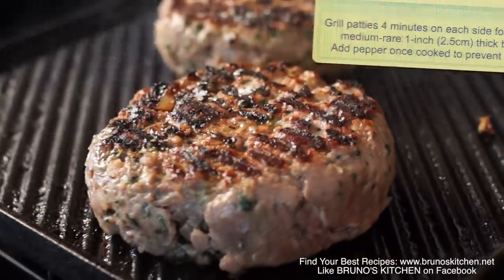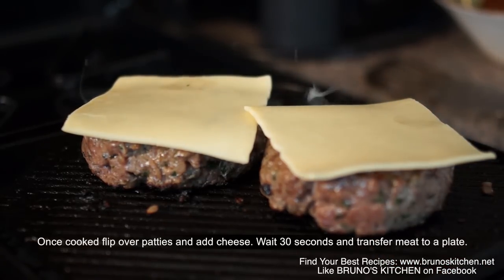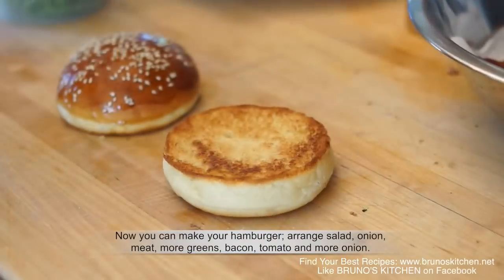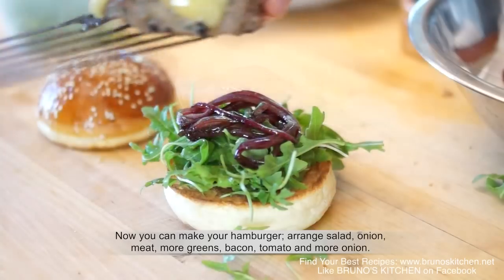Once cooked, flip over patties and add cheese. Wait 30 seconds and transfer meat to a plate. Beautiful — patience pays off. Now you can make your hamburger.